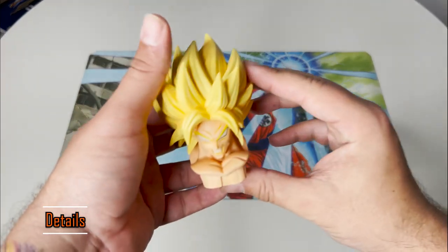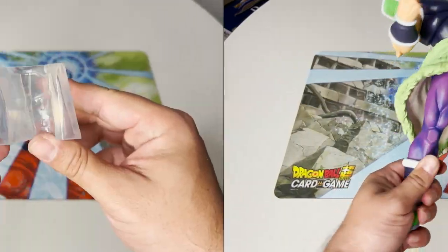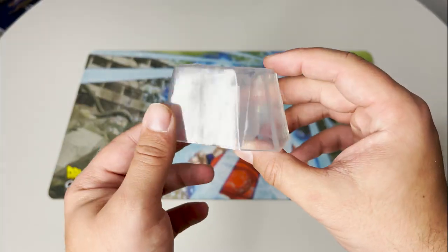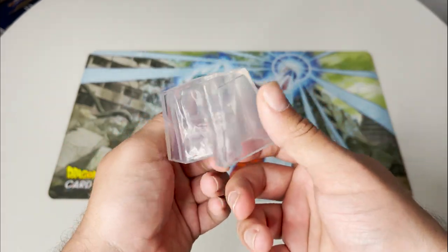This figure comes in three pieces: his head, body, and a support for his foot. He can stand pretty well without the support, but since he's so big I recommend leaving it on.